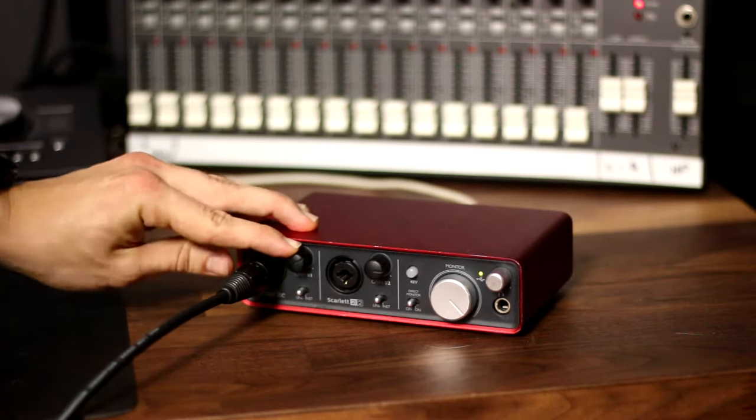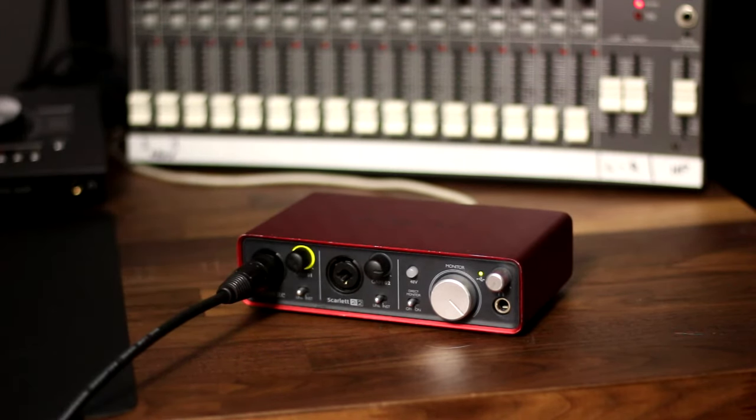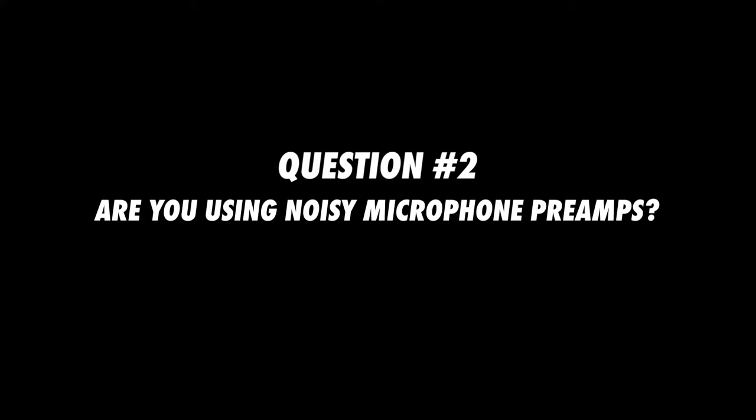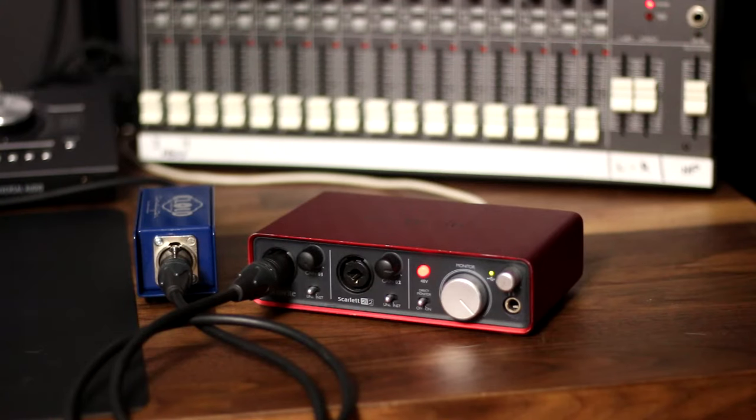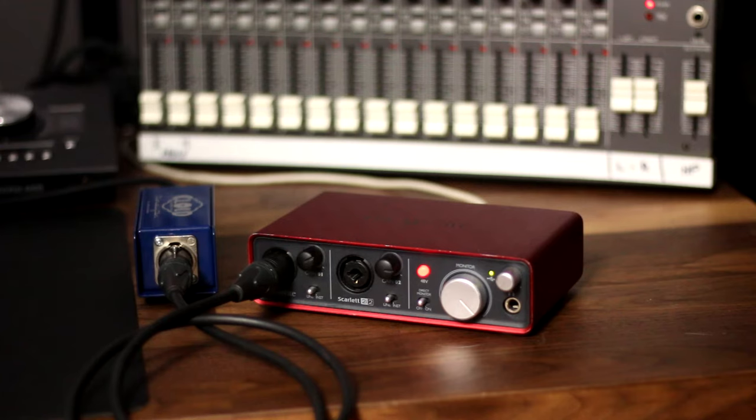You may notice that when you turn the microphone preamp knob all the way up, you'll start to hear some noise. What you're hearing is the microphone preamp's self noise or inherent noise. One reason why you might want to use an inline preamp is to increase the level of the microphone signal before it reaches your microphone preamp. That way, you won't need to turn the microphone preamp up so far, and you'll save yourself from the excessive noise inherent to that preamp.